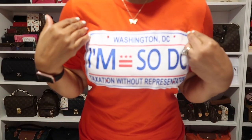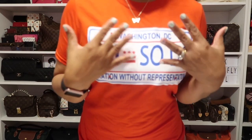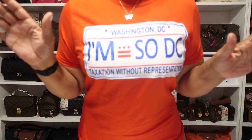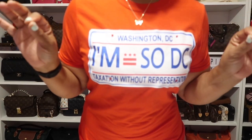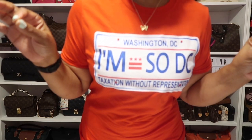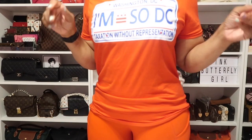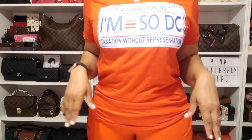On my neck, I have this butterfly gold necklace I picked up from Amazon. On my wrist I just have my Apple Watch on. As for what I'm wearing, I'm in a red t-shirt that says I'm So DC with the DC license plate on it. If any of you don't know, I am from the DMV area — I was born in DC, shout out to Georgetown University Hospital — but I live in the suburbs of Maryland.